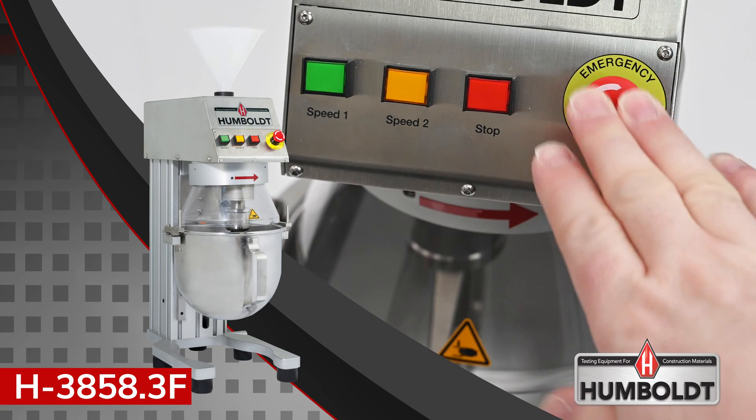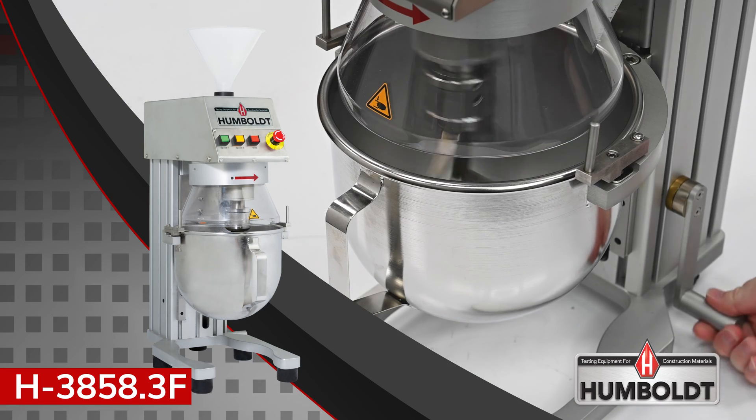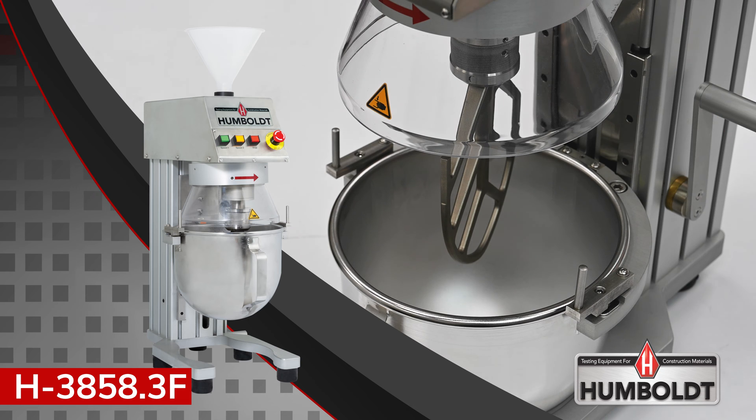An emergency stop button is positioned on the control panel, and if the bowl is lowered during the mixing process, the mixer will stop automatically.